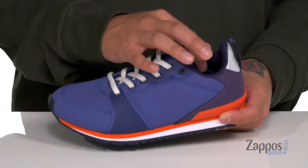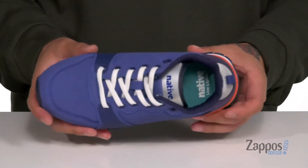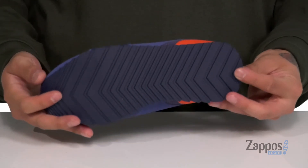There's padding on the tongue and collar, a pull tab located at the heel area, a soft fabric lining, and a cushioned footbed to help absorb shock. That works well with the lightweight foam on the midsole. The shoe itself has a sturdy build and sits on top of a textured rubber outsole.